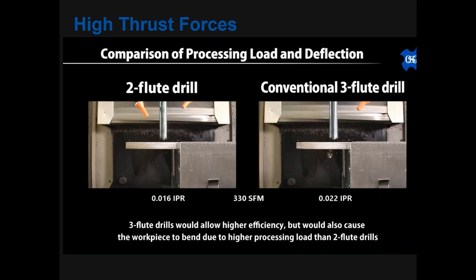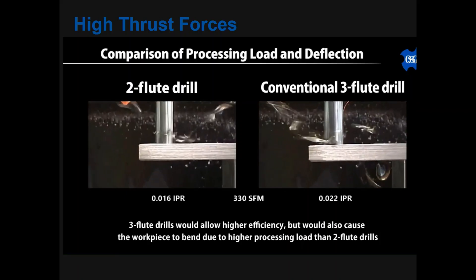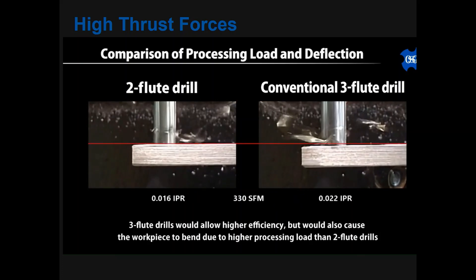Because 3-flute drills have higher thrust forces, it is necessary to ensure sufficient and rigid work holding.